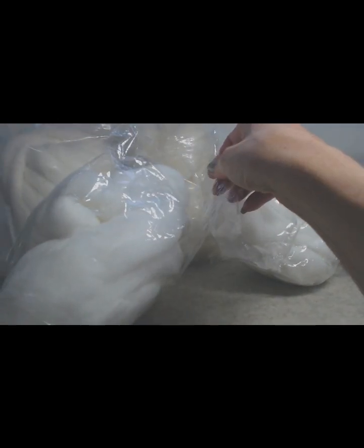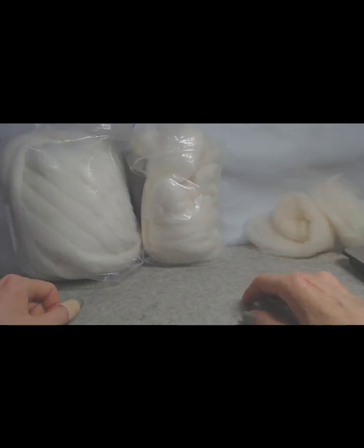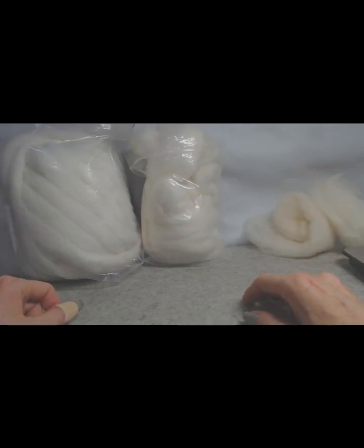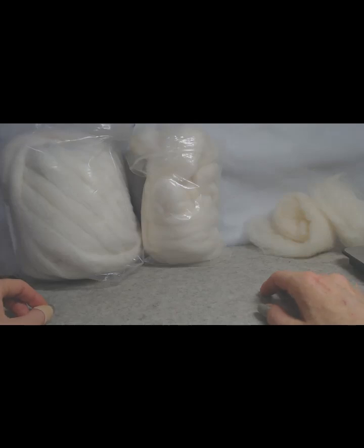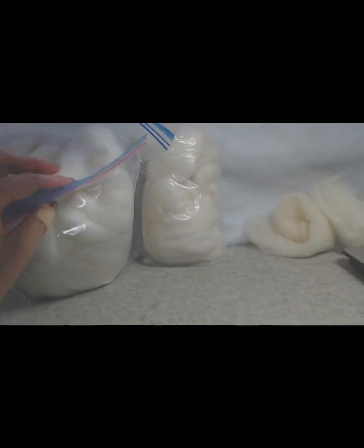Lesson learned: don't order wool from Temu. It actually says '100% real wool' on it, which is false advertising. Now let me show you good synthetic wool — I have a huge bag here.